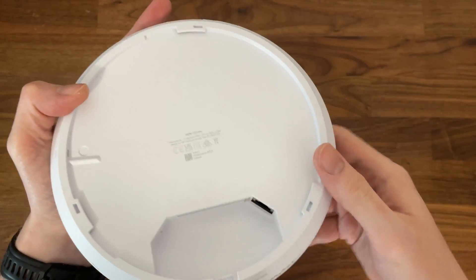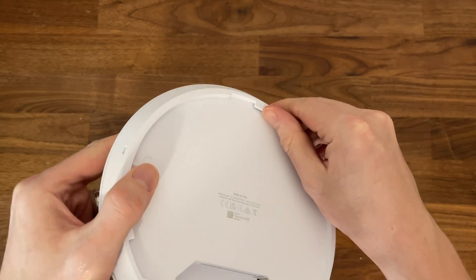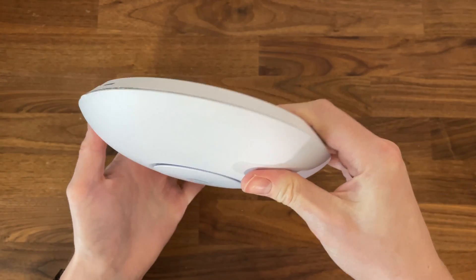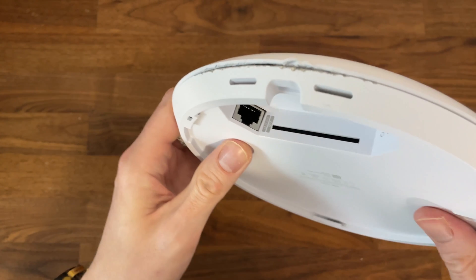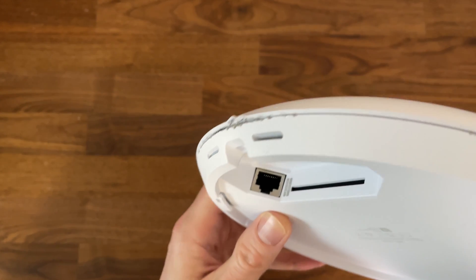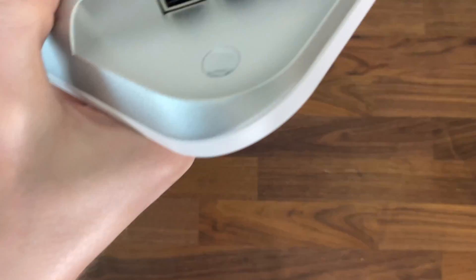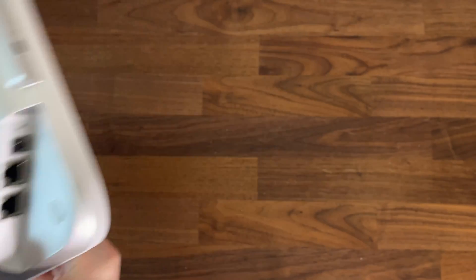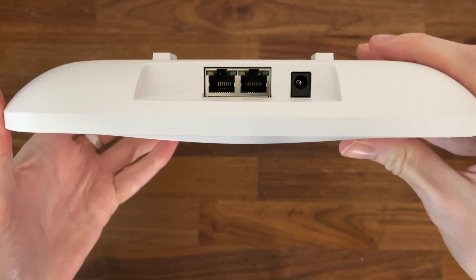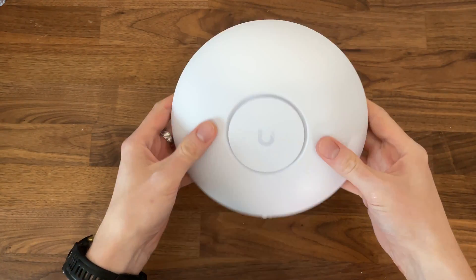The mounting mechanism is fairly simple — all you need to do is rotate the device into a base. This is a ceiling-only device, lacking any feet to keep it steady on a desk. On the bottom, Ubiquiti has added a reset button on one side of the fan opening, while on the other side there is a single 2.5 gigabit port. As a comparison, the Ingenious ACW536 has two 10 gigabit ports, while the Zyxel NWA 130BE has two 2.5 gigabit ports — the latter being very close to the U7 Pro in price.